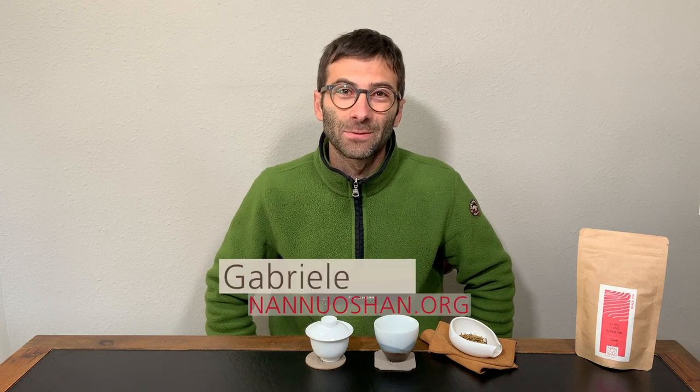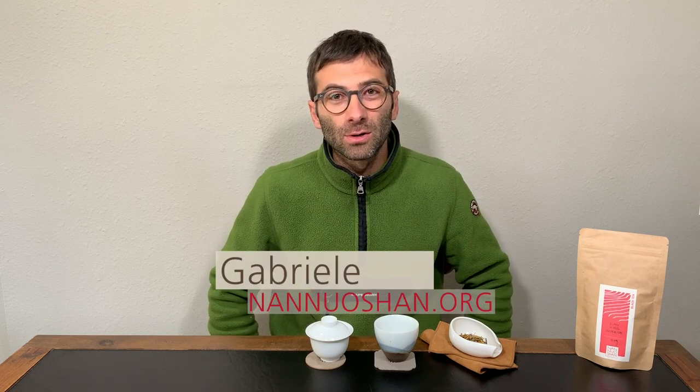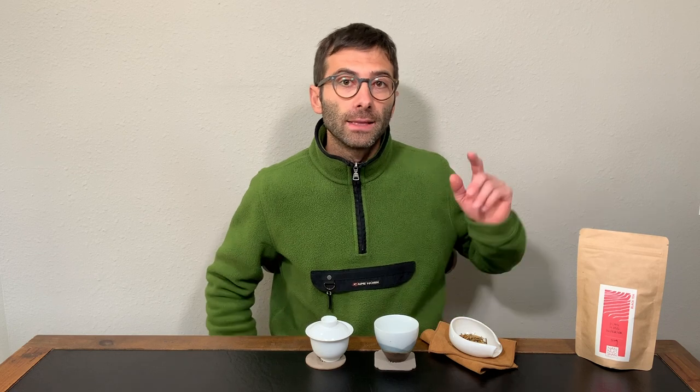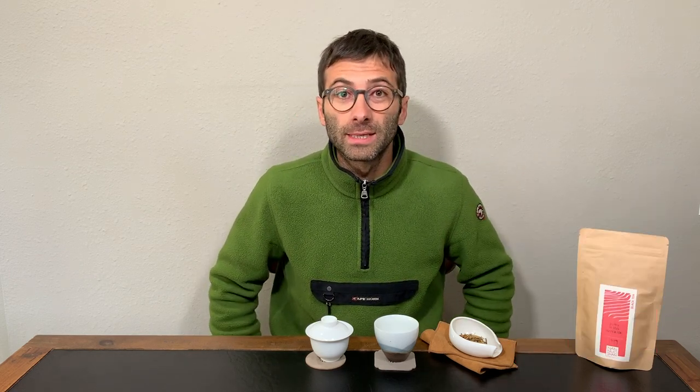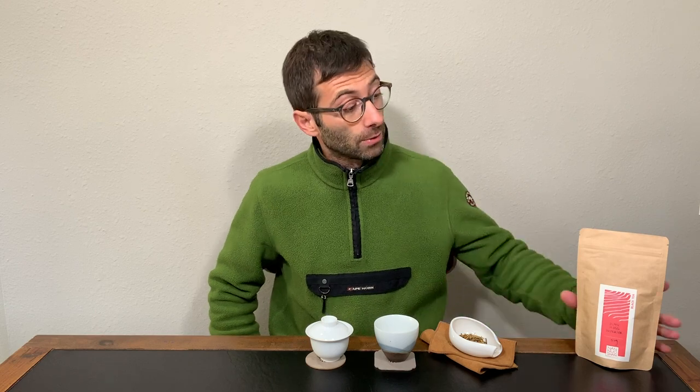Hi guys, this is Gabriele from Nanoshan where we share the pleasure of discovering and drinking genuine farm tea. If you're new here to our channel and you're looking to expand your tea knowledge and brewing skill, then make sure to click on the subscribe button. Today we are speaking about our Dian Hong superior.